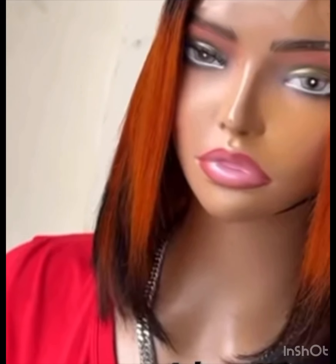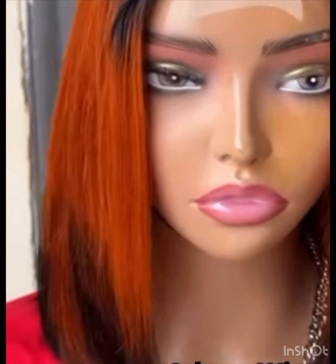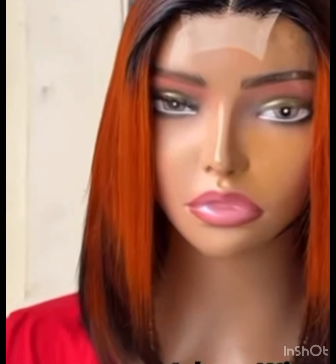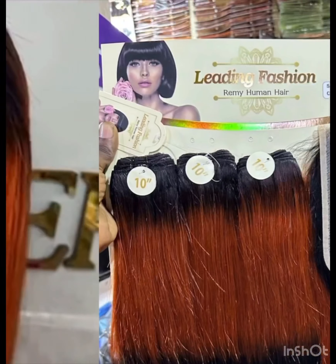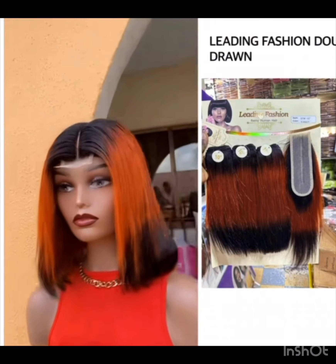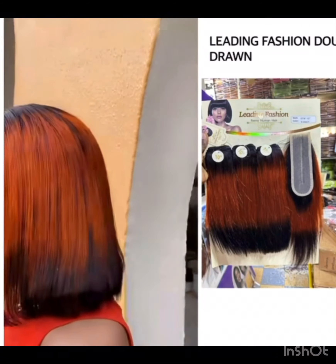Trust me, talking about the shedding of this hair — it sheds here and there, which is not bad, and it's soft. So this is me showing you this beautiful hair after styling. I'm also going to be linking the video of this particular hair so you can see all the reviews I've made about this particular double drawn Leading Fashion.